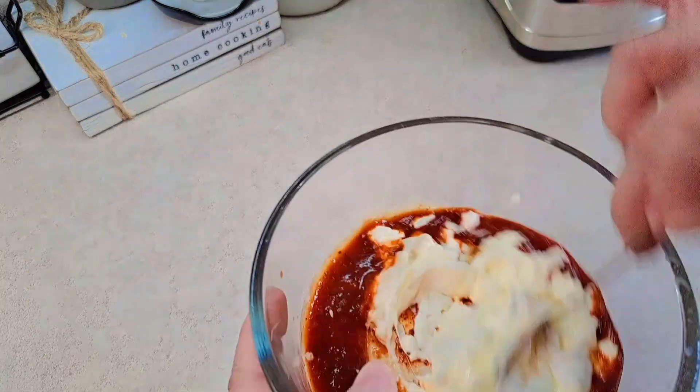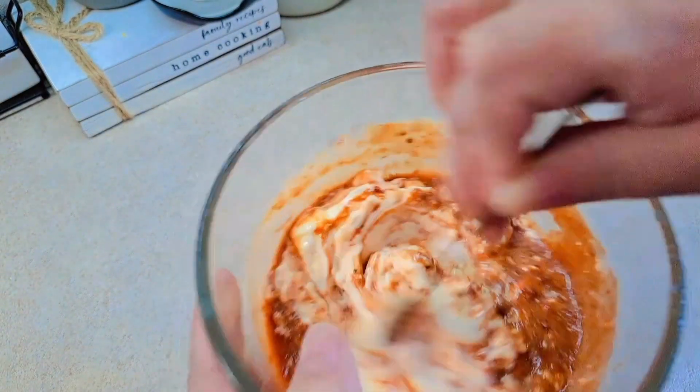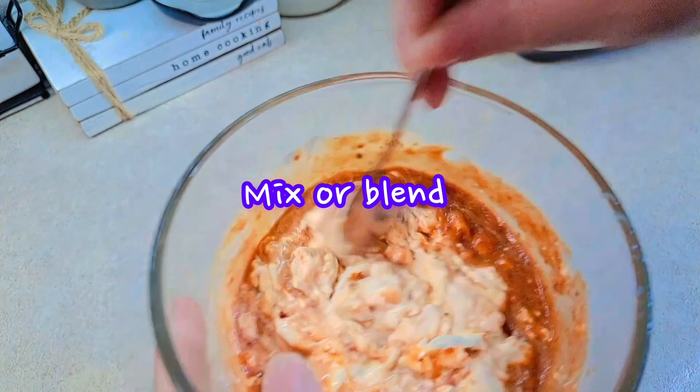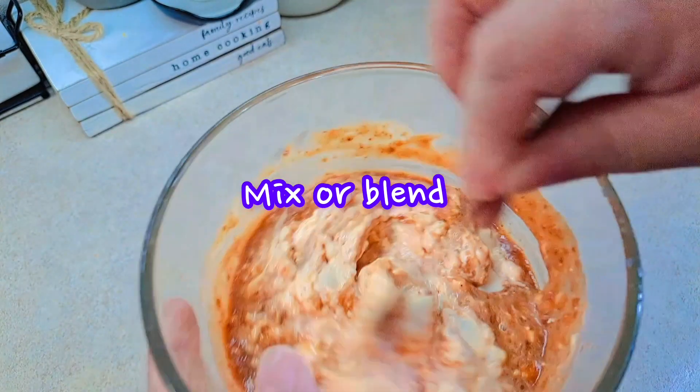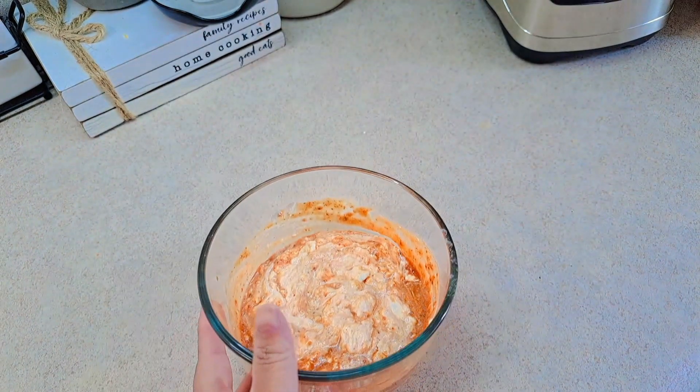Now we're just going to mix this all together. You can either mix it or blend it — I think I'm going to blend it so it has a better texture. We're going to blend this in the blender.